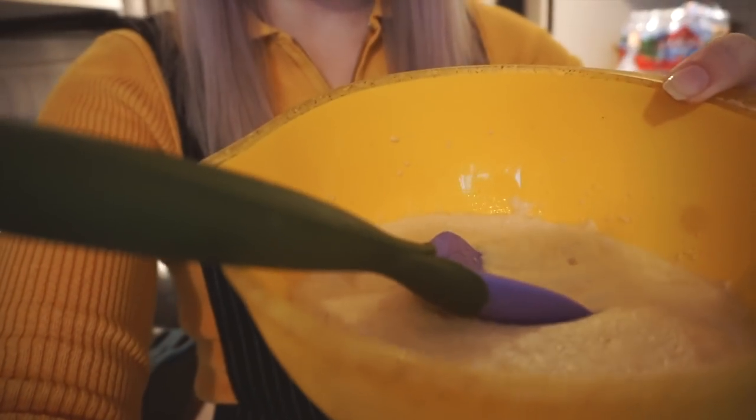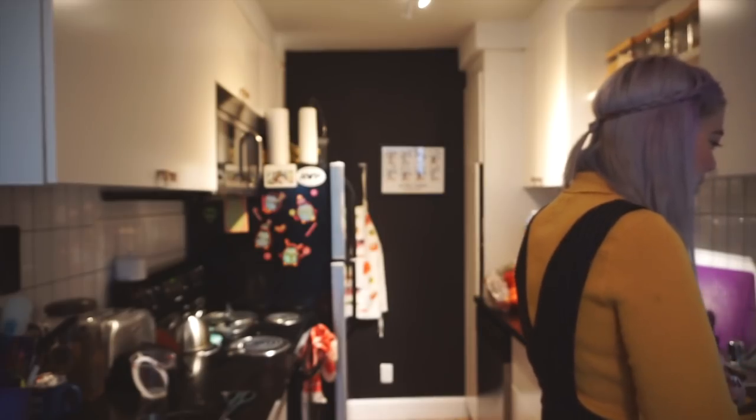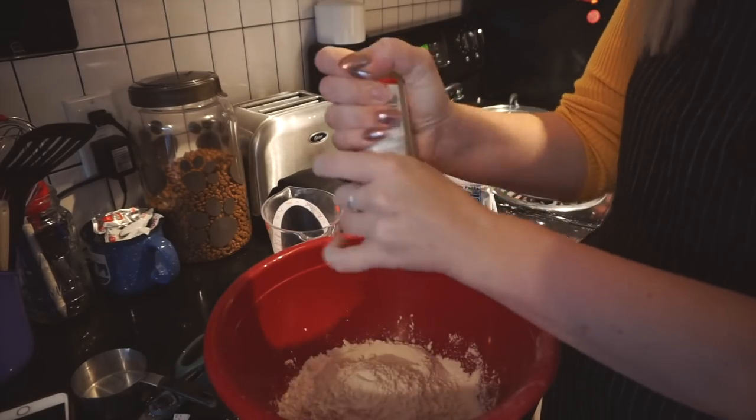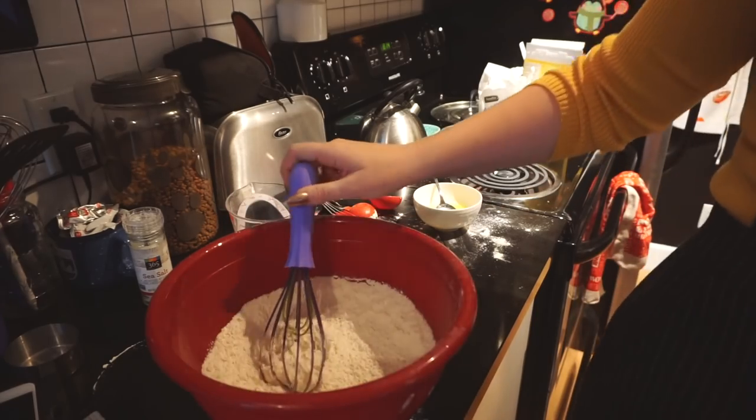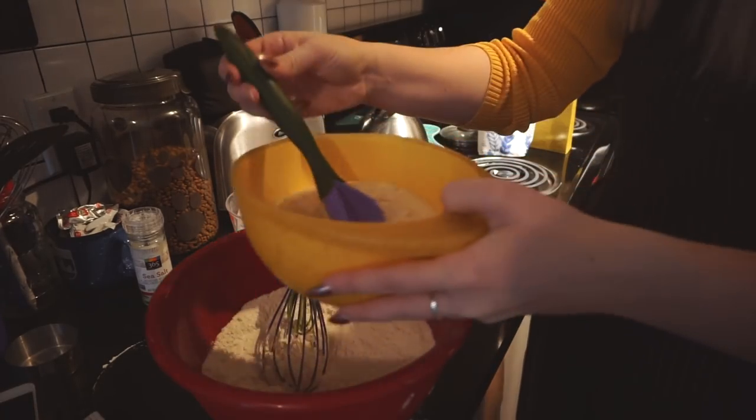You want to see something gross as fuck? It's frothing, alright. Whisk together flour and salt in a bowl. So in this, which is just the flour and salt, goes the yeast mixture, which is disgusting.